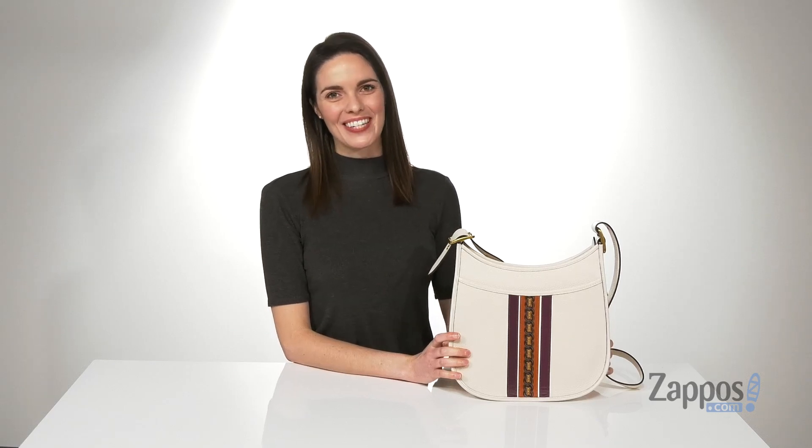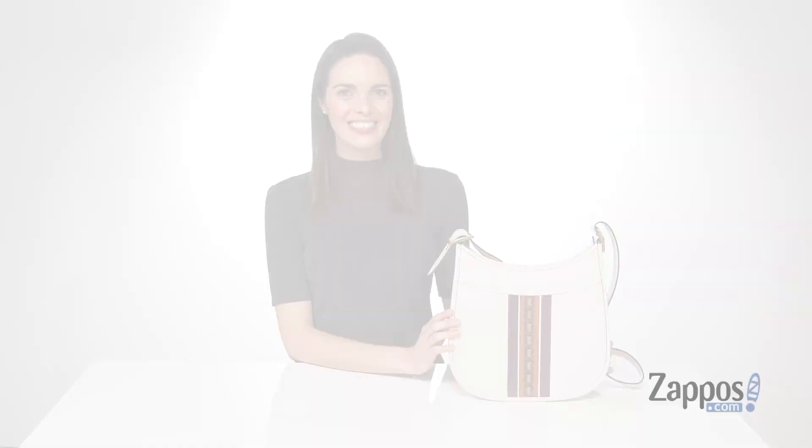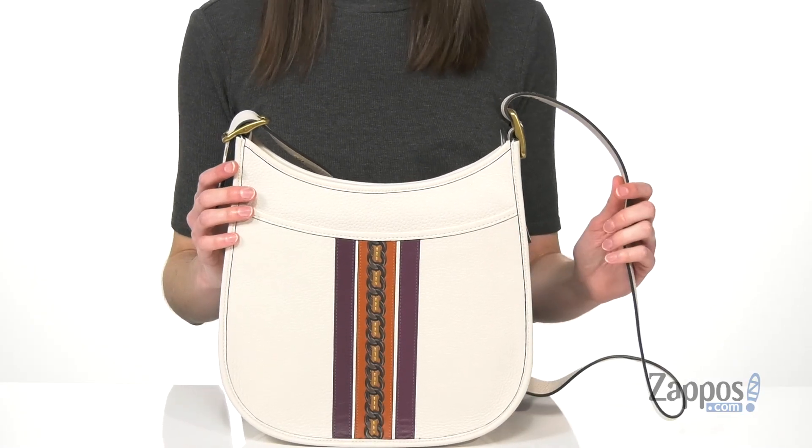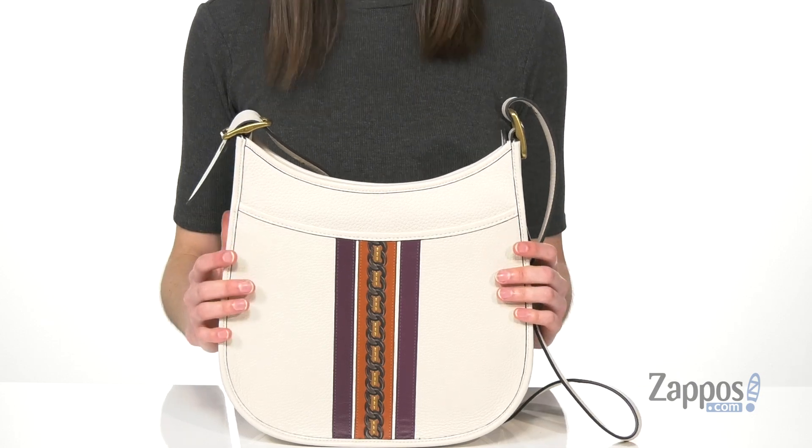Hi, I'm Zoe from Zappos.com and this is the Emery Cross Body from Coach. You can wear this style either across your body or just on your shoulder with that adjustable strap.